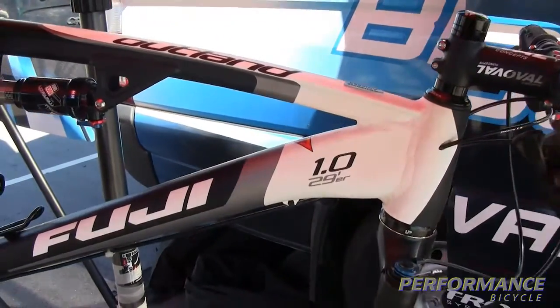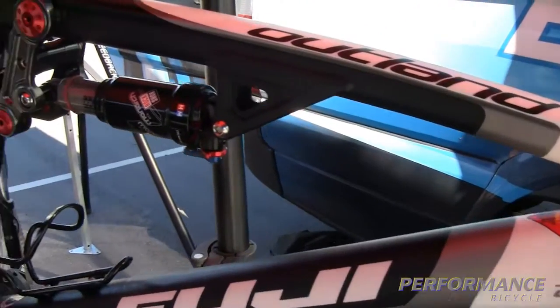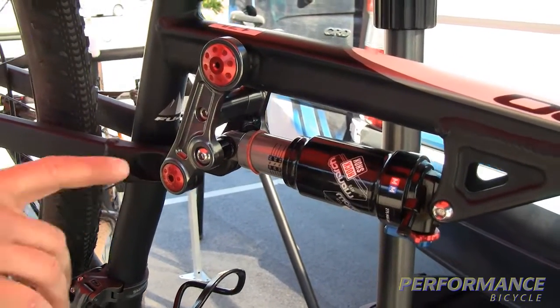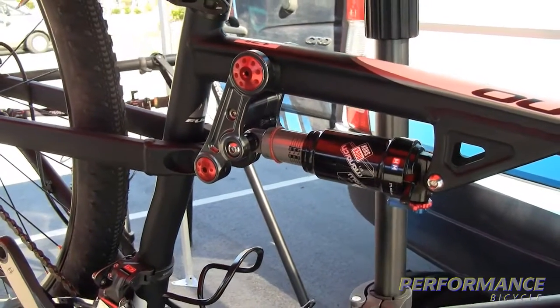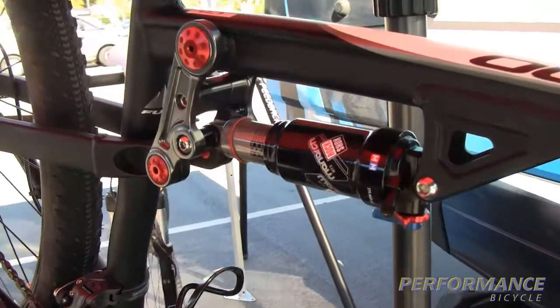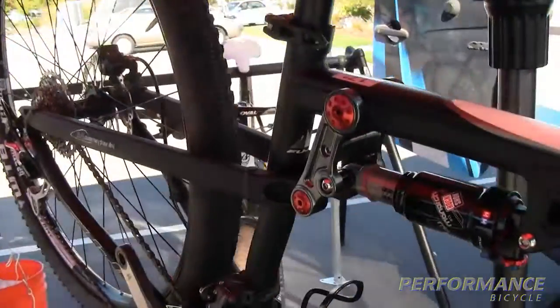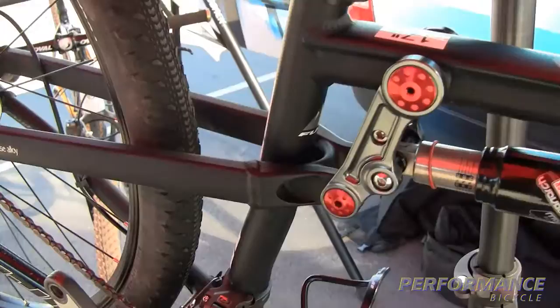Some of the highlights of the bike are a 4-bar horse linkage. We have a totally redesigned upper link that's totally CNC'd and interlocked, so it's very stiff. This also stiffens up the whole rear triangle and prevents any of that unwanted side-to-side movement.